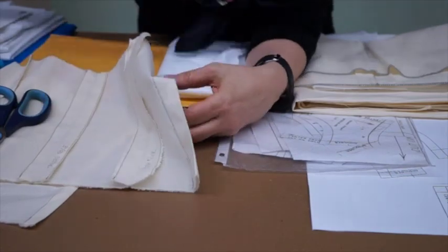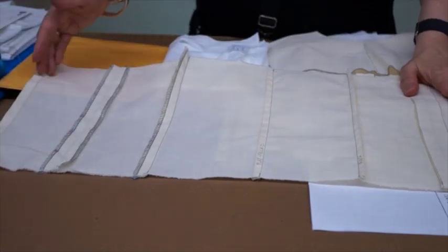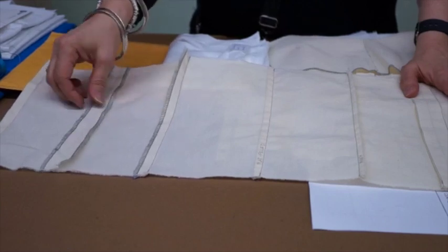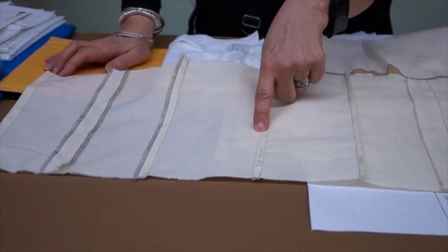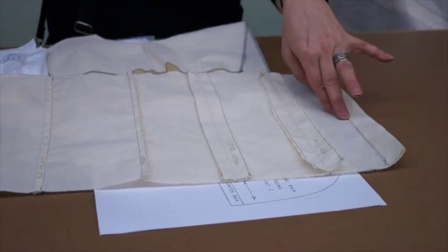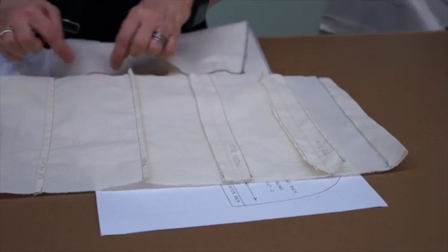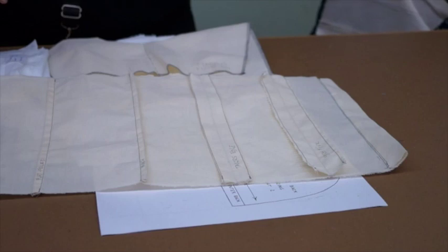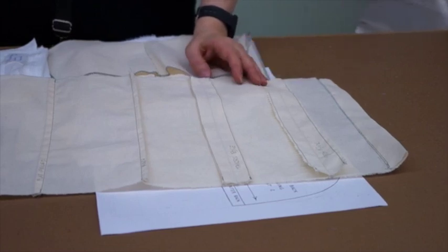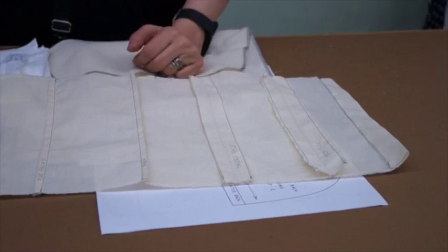And then you're done. So we've now completed the seam sampler. We've done the double fold machine hem, single overlock, double overlock, flat felt, French, tailor's edge, stitch and pink, and tailor's edge slip stitch hem. If you noticed my original sample had overlock at the top and bottom — I just did it to make it look neater and last a little longer, but it's a great way to even things out if your pieces aren't perfectly even.